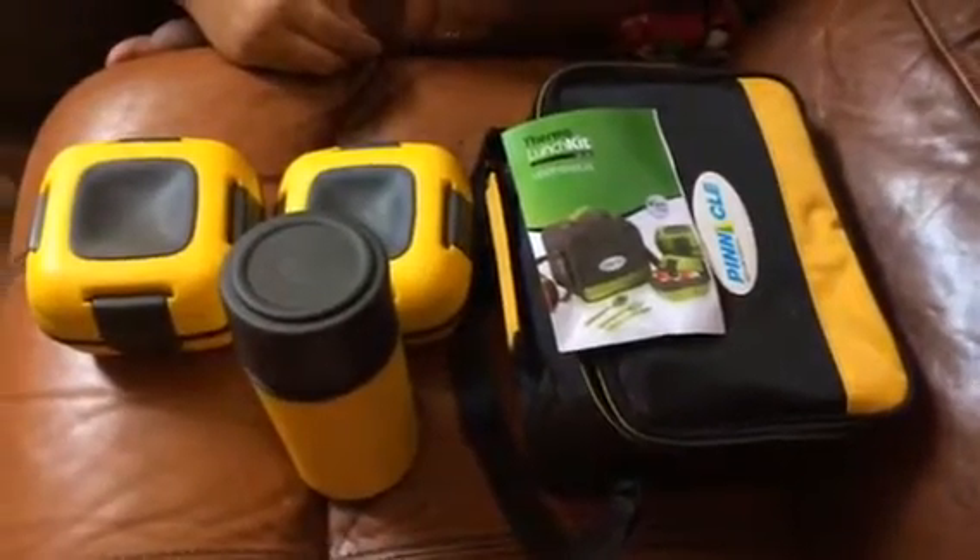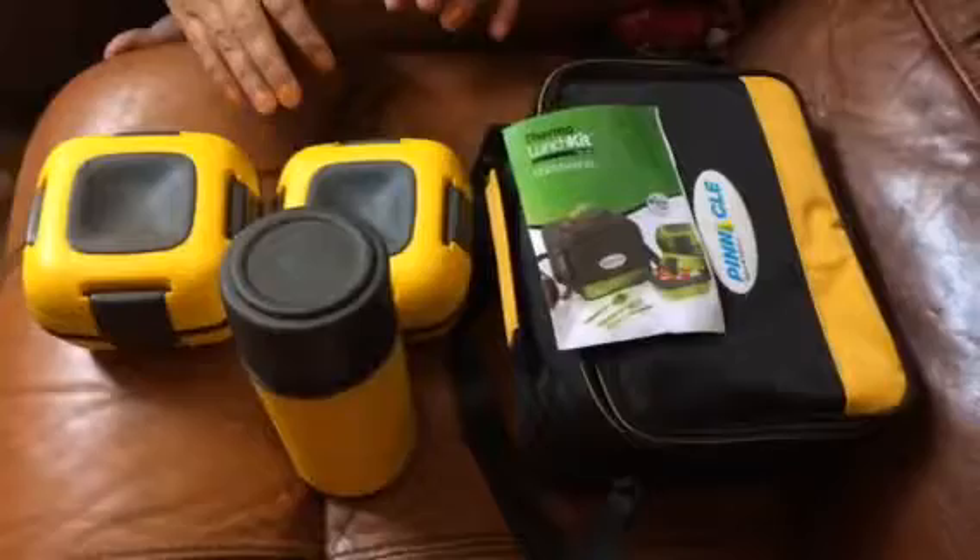Hello everybody, Blesschick here. Today we're taking a look at this lunchbox set by Pinnacle.